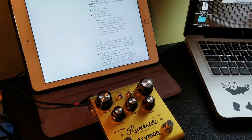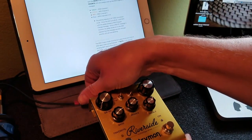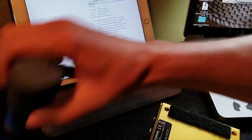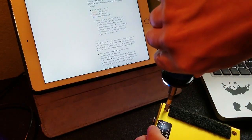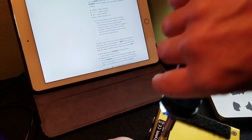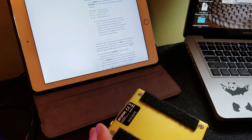Just updating the firmware isn't the end of the story. We're going to go through and configure this pedal. So I'm going to disconnect power, put the back plate back on. Just updating the firmware isn't enough — you still need to configure this thing to work with MIDI.